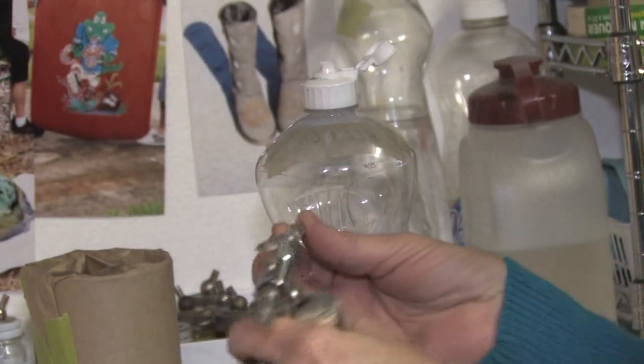This is Susan Posner from SusanAirbrush.net. Today we're going to teach you how to clean an airbrush gun.